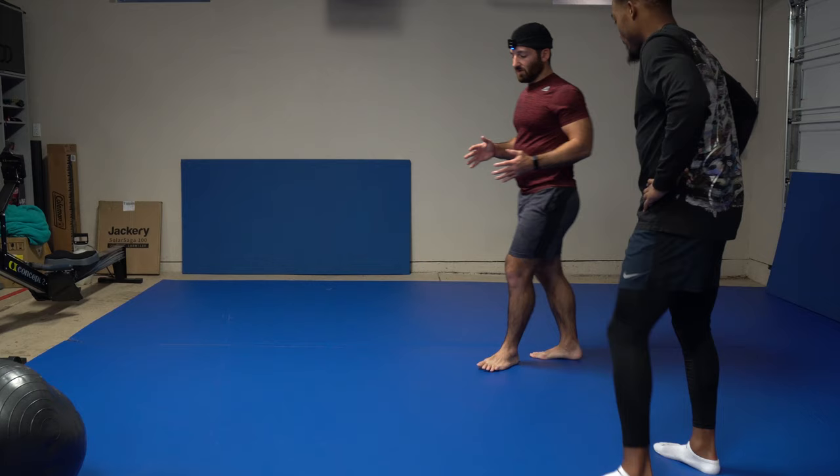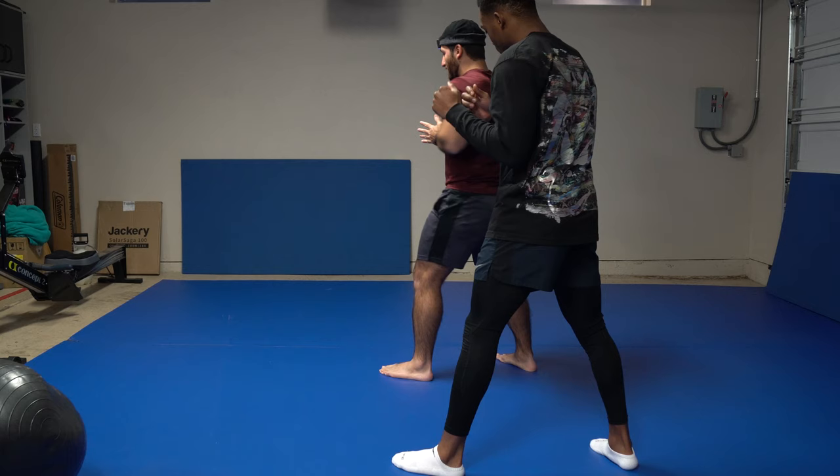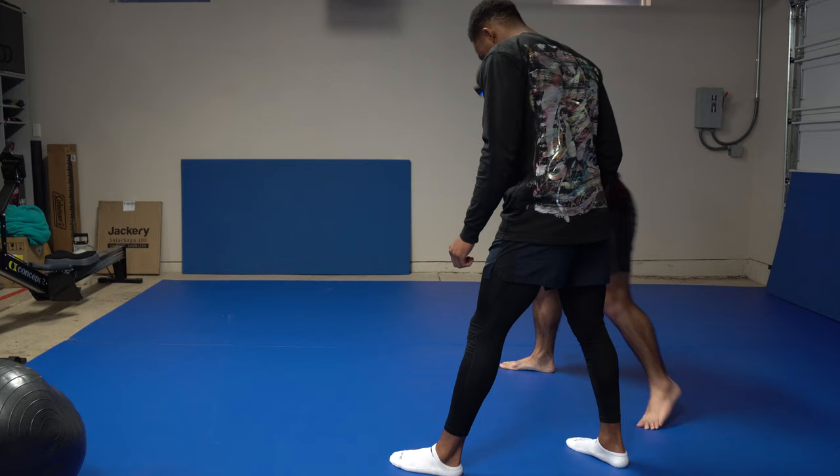We're going to start with stance — how to position yourself. First question: are you right-handed or left-handed? You're going to stand with your dominant leg back. There's a slight canted body where we're pointing at maybe a 45-degree angle. Our legs are staggered, rear leg back, lead leg pointing at a slight angle, the rear leg pointed even a bit more of an angle.